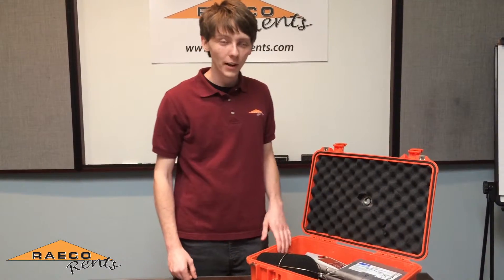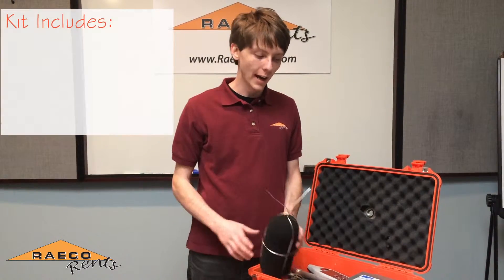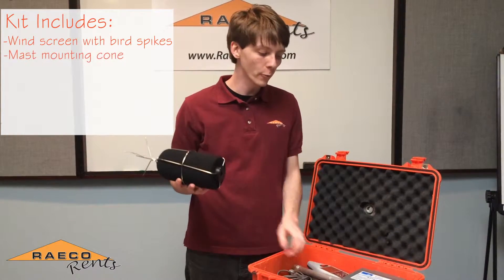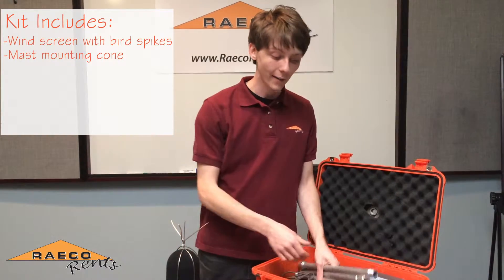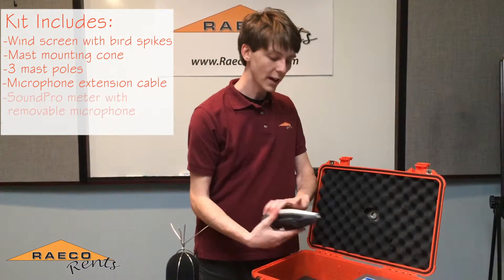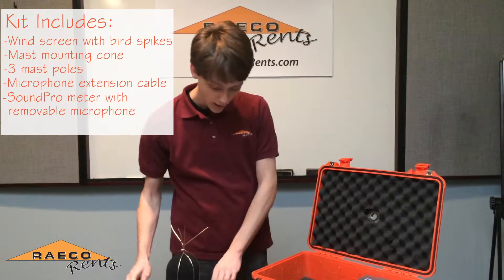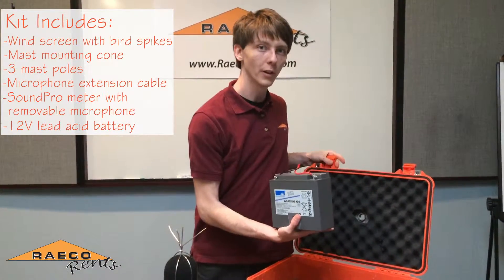Today we're going to be assembling Reiko Renz's version of 3M's outdoor sound monitoring kit. With this kit you'll have a windscreen with bird spikes, a mounting point for attaching it to the mast poles, three mast poles included, the microphone extension cable, your sound pro meter with removable microphone, and lastly the power supply which is a 12 volt lead acid battery.